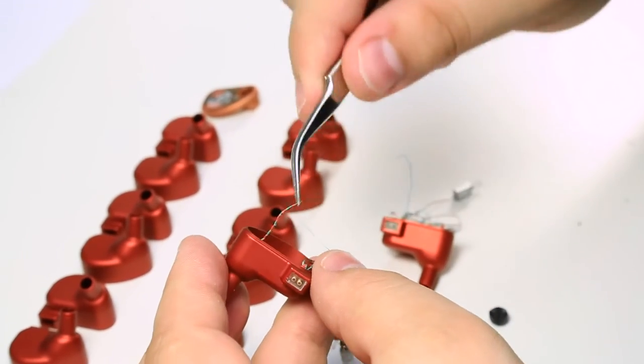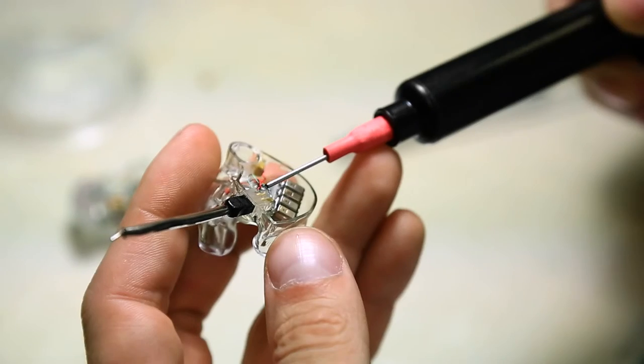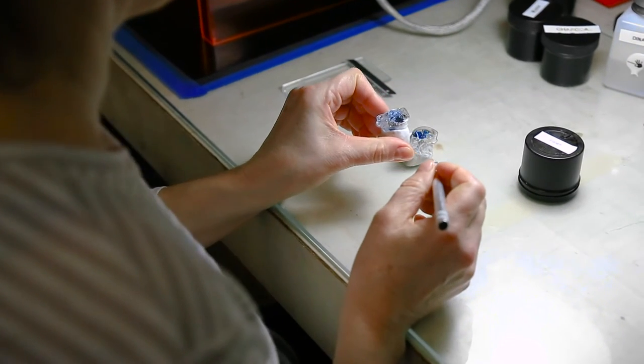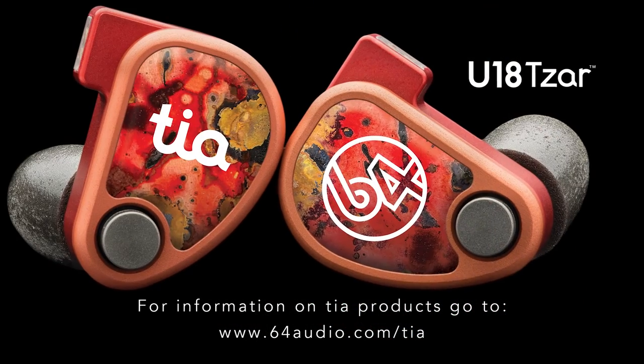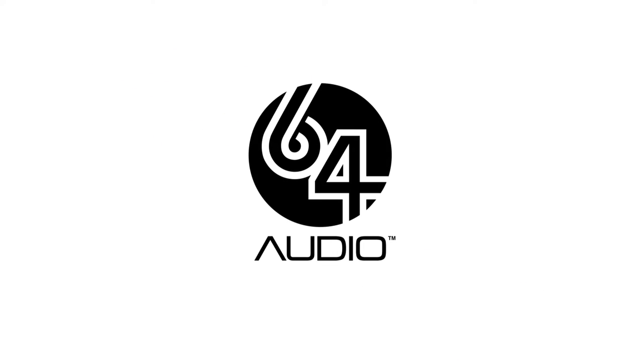We are very excited to get these products out the door, and our team has worked tirelessly to make sure every aspect of this product is perfect. We hope you are as excited as we are about these new TIA products. We thank you for your support and thank you for watching. We'll see you next time.